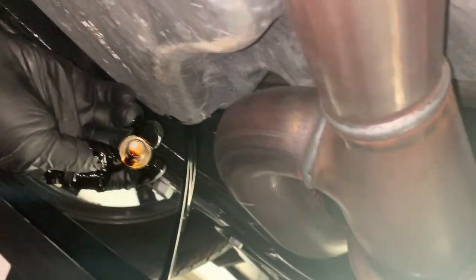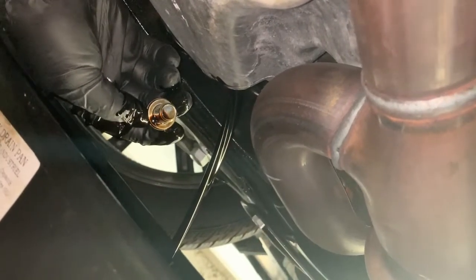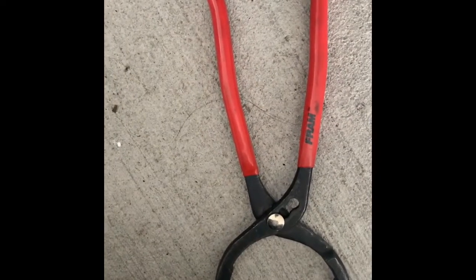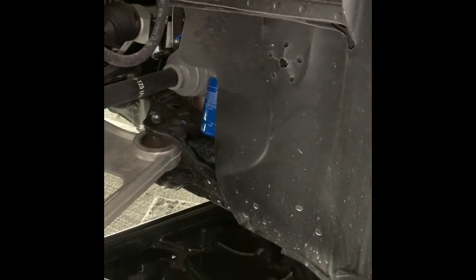It is highly recommended to drain your oil for a longer time — two to three hours or probably overnight — for all the old oil to drain. Here's the wrench you will use to loosen the oil filter.